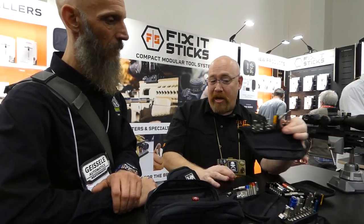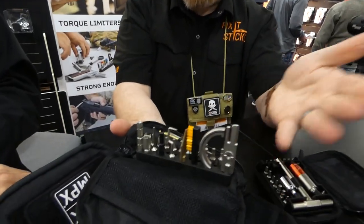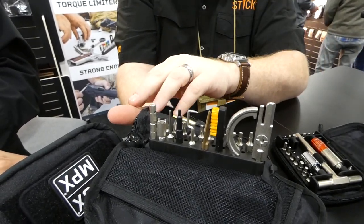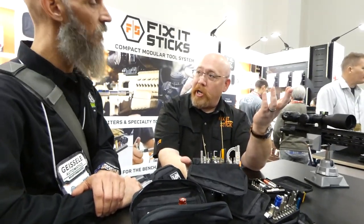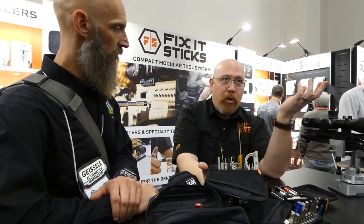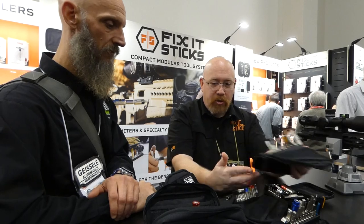We have an AR-15 maintenance kit — a perfect tool kit to keep around for AR guys. It includes bolt scrapers, castle nut wrench, and A2 sight adjusters. We offer an 8-32 thread adapter to integrate with any cleaning product on the market, since 8-32 thread pitch is the standard. So whether it's Otis, Hoppe's, or Breakthrough, it'll integrate with that.